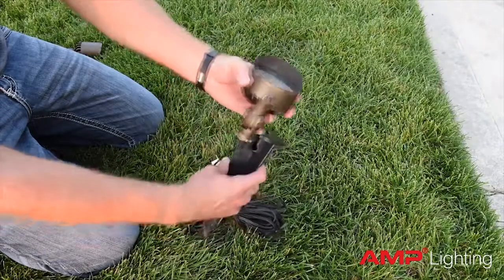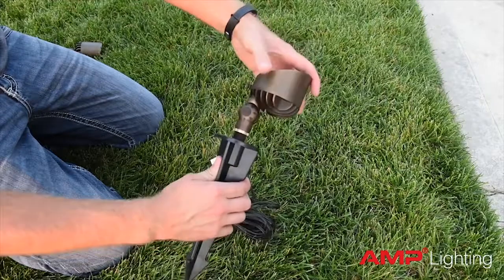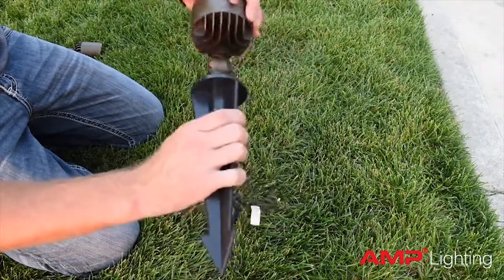Some of the features of the Control Pro series of lights include a 10-inch hammer stake. The beauty of this stake is that its open slot allows the fixture to be installed even after it has been driven into the ground.